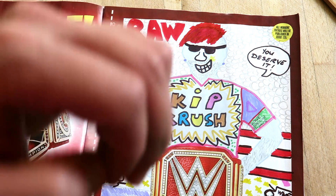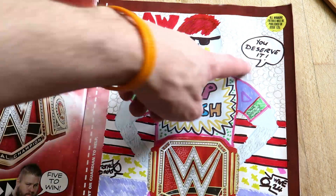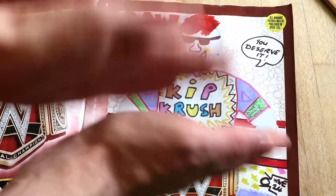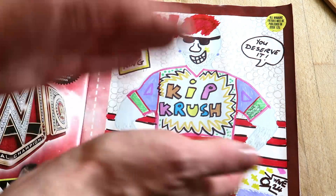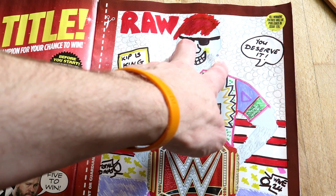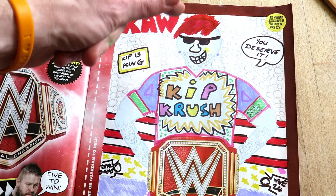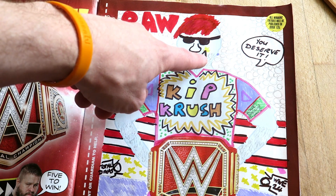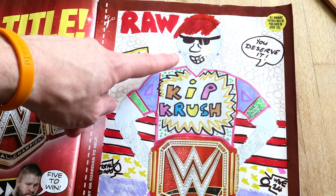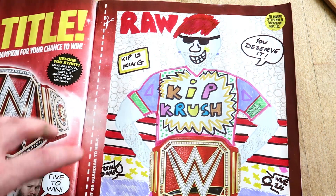This person is holding a sign saying 'Kip is King.' These people over this side are chanting 'you deserve it, you deserve it.' I'm wearing sunglasses because sunglasses are cool. I've got my earrings in, I've got a big smile on my face, and I've got a shiny ding - let's just put the effect there - because I'm so happy that I've won the Universal Championship.